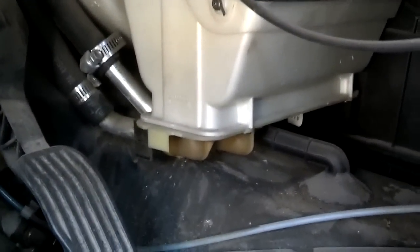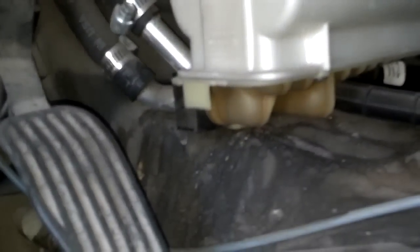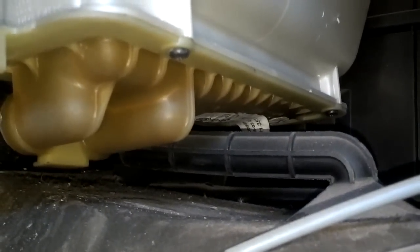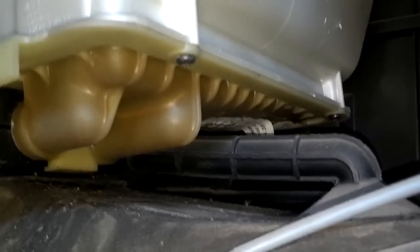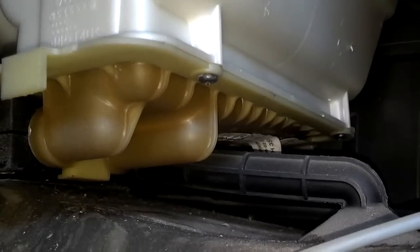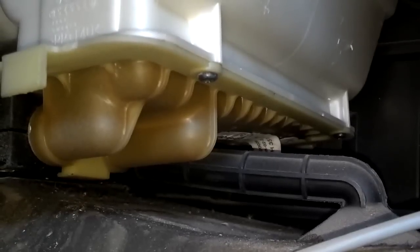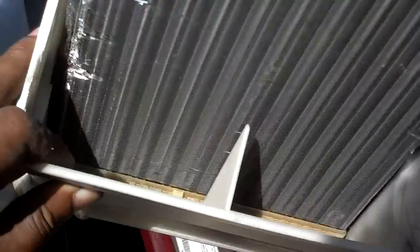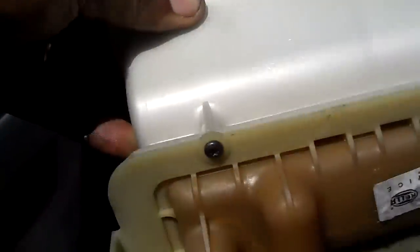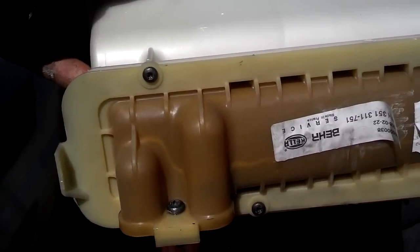As you can see, this one has been modified — it'll be a little different from yours. Once you access the heater core area, you want to look at it closely for leaks. You want to check this carpet area down here for wetness under the carpet and the styrofoam. And if that heater core is dark brown, more than likely it has never been changed. This one looks like it has been changed and is probably newer. But if it's dark brown, it's probably never been changed, and you should change it as soon as you can.